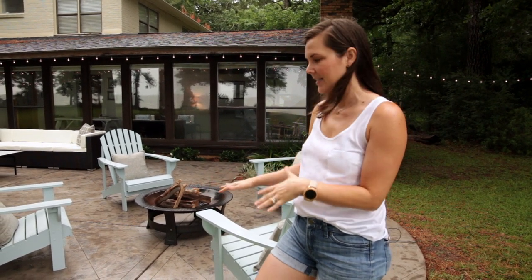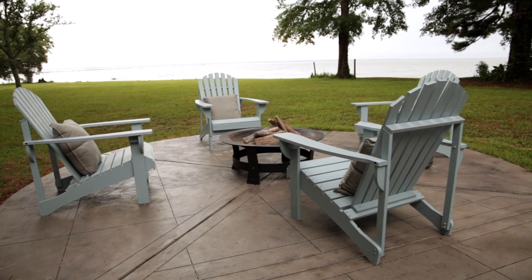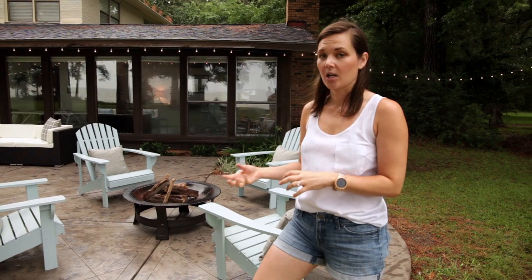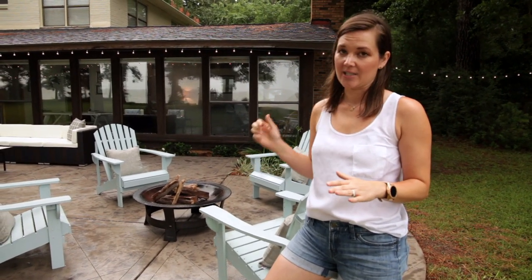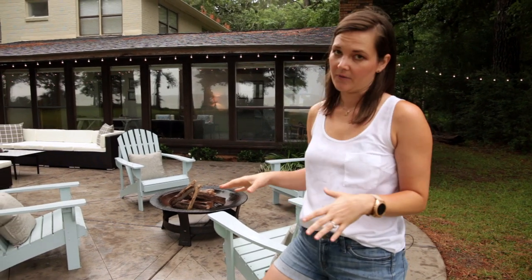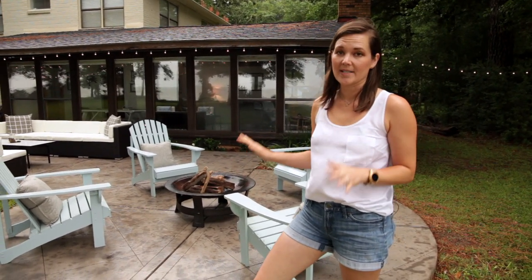Mike Thompson did this amazing concrete — it's a gray concrete and it's stained. The stain is actually mixed into the concrete, so it's not a surface-level stain; it actually is inside the concrete. That's what I love the most about it — it's consistent, so you'll never rub it off and it will always stay this gray color.